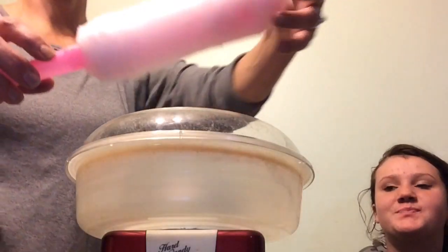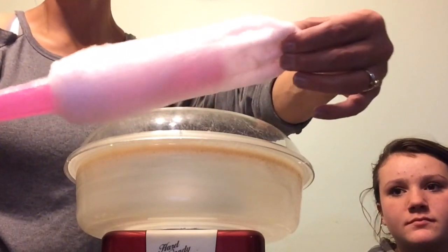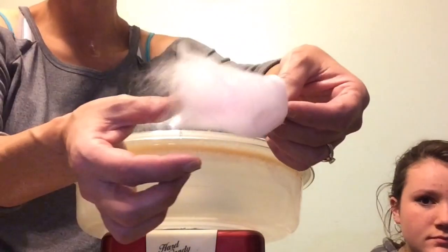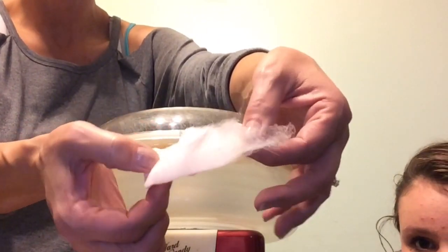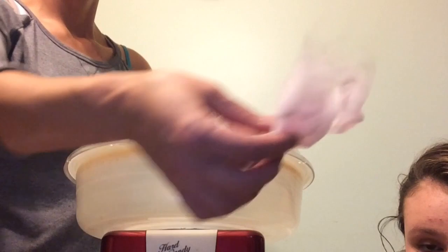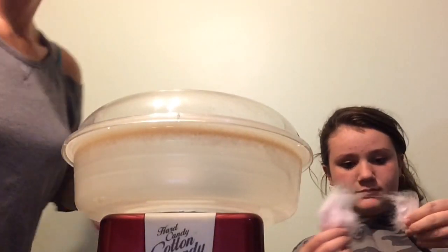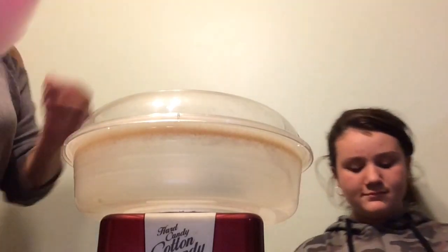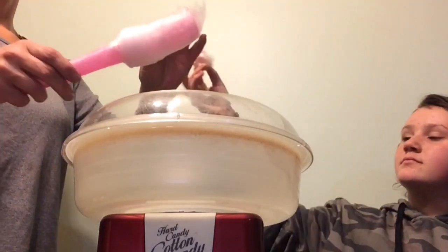I'm going to pull some of this off so you can see it is literally nice and light, fluffy, regular cotton candy like you would buy at the fair. Give that one a try, Miss Katie, and see what you think — I think this one's strawberry.